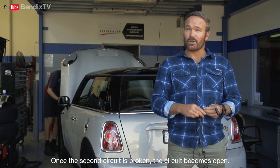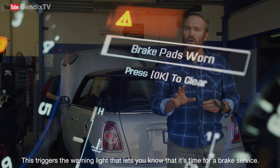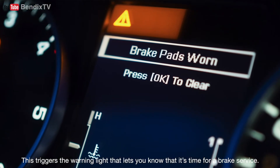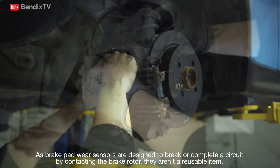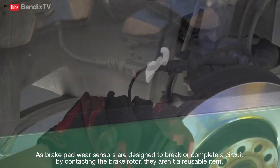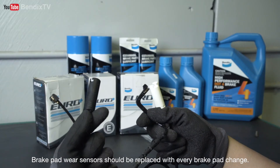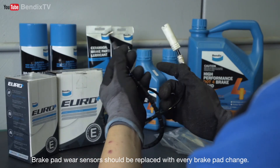Once the second circuit is broken, the circuit becomes open. This triggers the warning light and lets you know that it's time for a brake service. As brake pad wear sensors are designed to break or complete a circuit by contacting the brake rotor, they aren't a reusable item. Brake pad wear sensors should be replaced with every brake pad change.